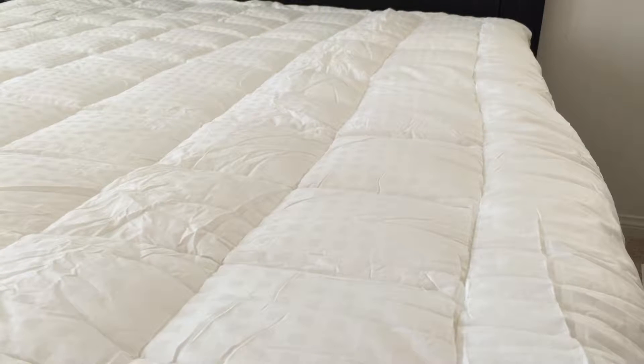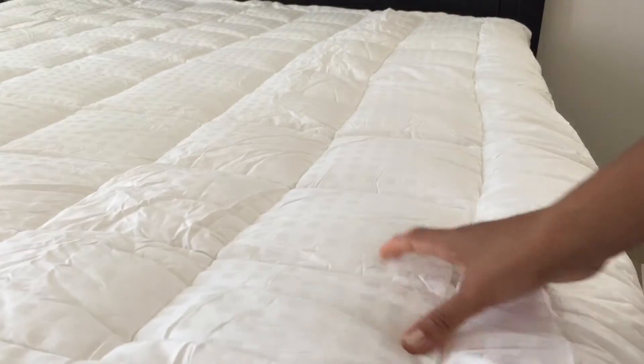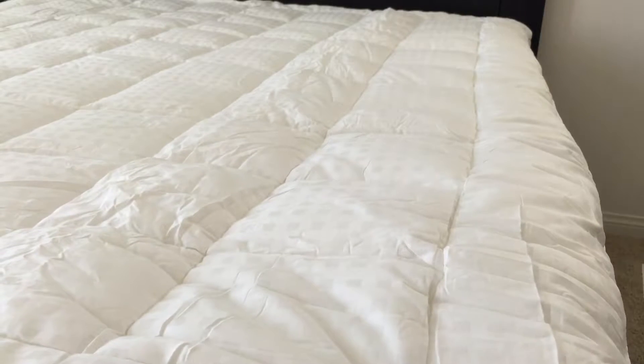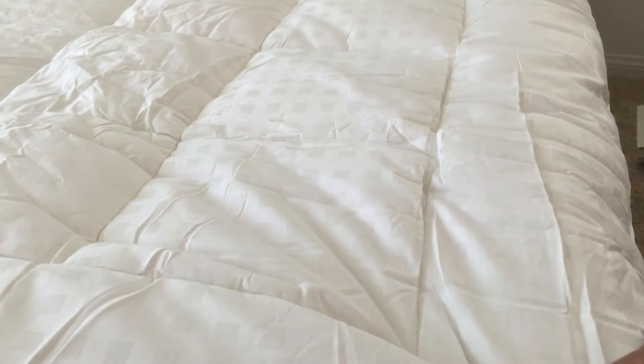What I have here is a luxurious mattress pad, and as you can see it's thick with a very nice material. I like that it's thick without being hot, and it's very convenient to use.